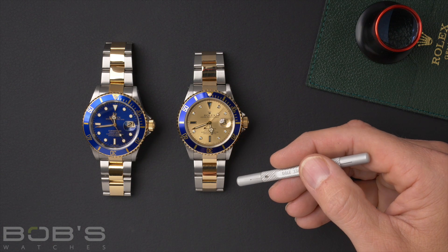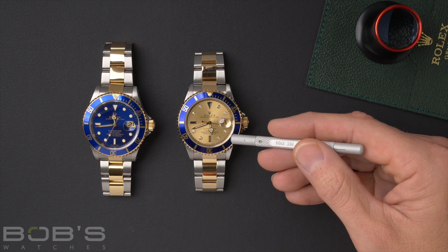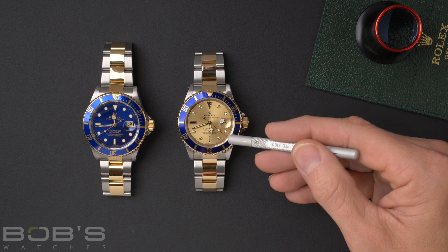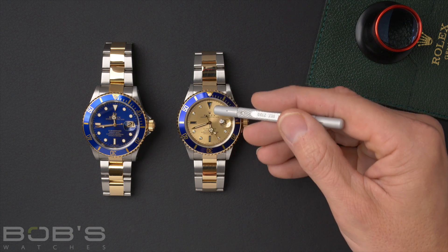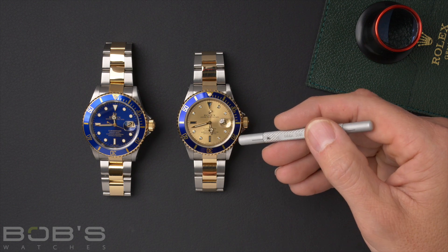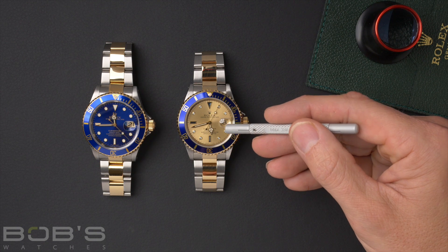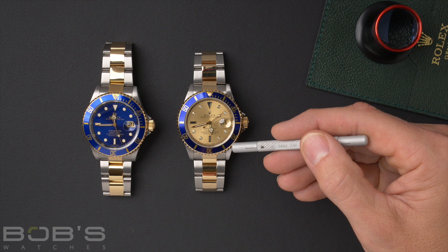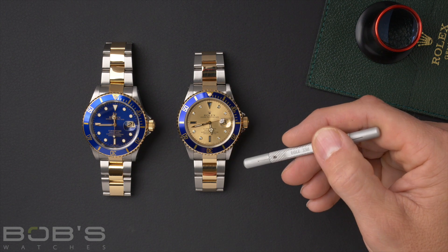Probably the biggest difference in variation you'll see in the dial is with what we call the surdi sub. You can see here on the right we have the champagne surdi dial. The surdi dials feature a champagne dial with diamond sets on the markers, and also sapphires on the 12, 6, and 9 o'clock markers. The surdi dial comes in two variants: the champagne version with champagne colored dial, diamond, and sapphire hour markers, and also a slate colored dial with diamond and sapphire hour markers.